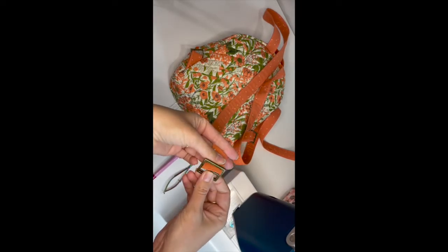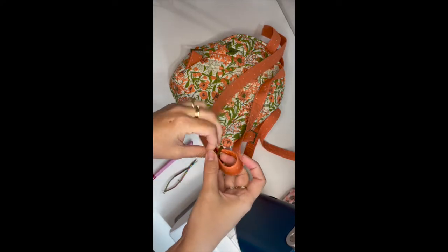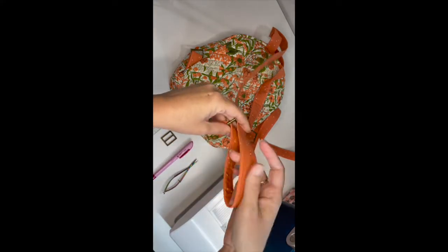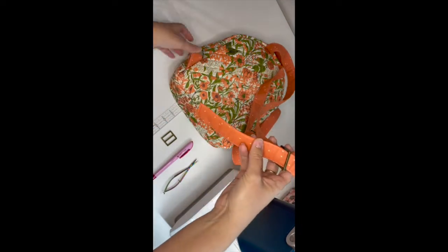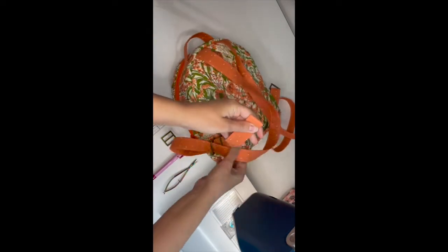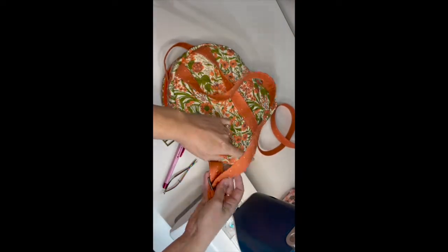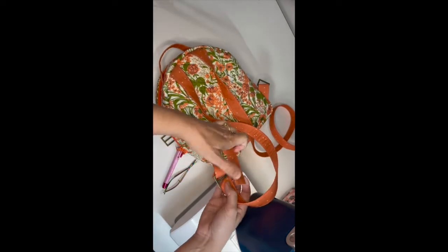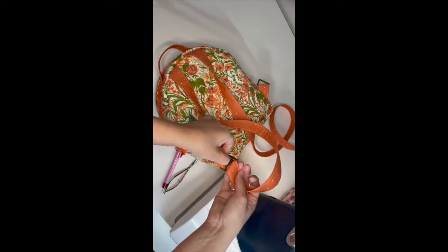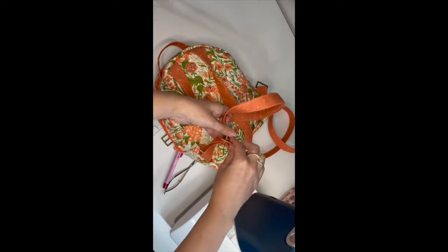First step is to take our strap adjuster and our finished end of our backpack strap. We're going to strap up from the bottom, over that middle post, and down through the top bottom hole. Give yourself a bunch of slack, then take this end and thread it through the rectangle ring down here. Now our strap is at least attached, and you want your seam sides together.